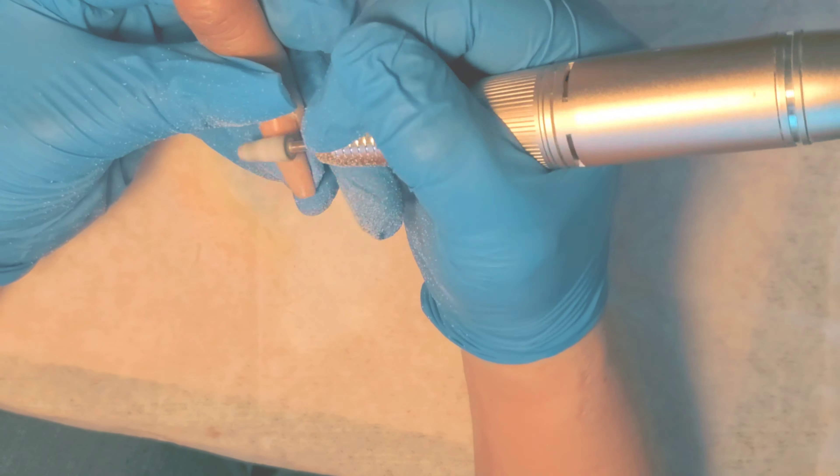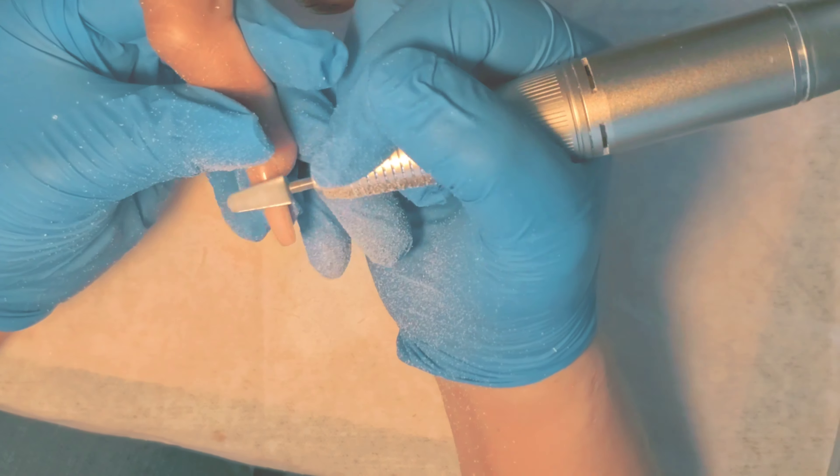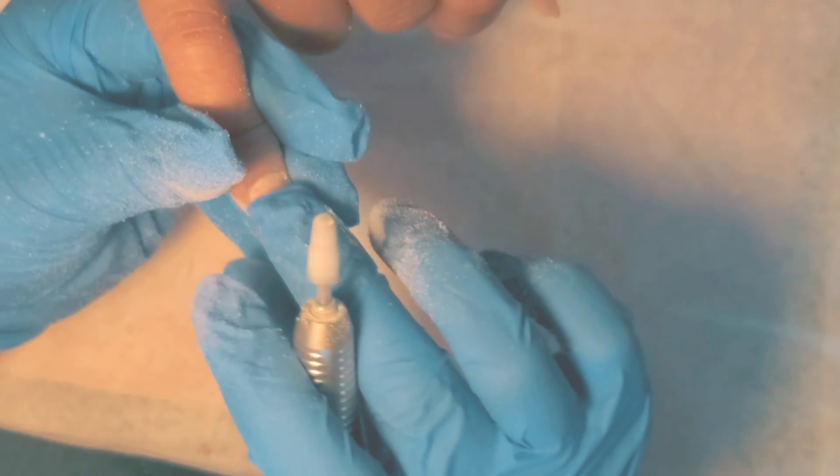Now I'm going in with my volcano bit in a fine grit. I get these from AliExpress. I will leave the links for these in the description index below.